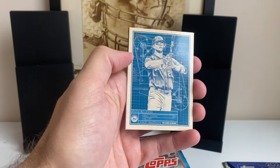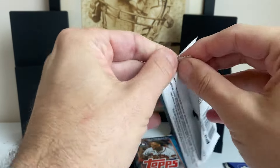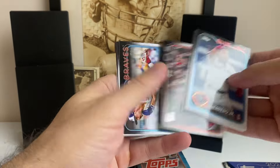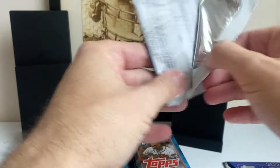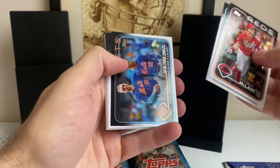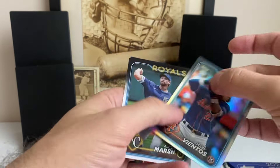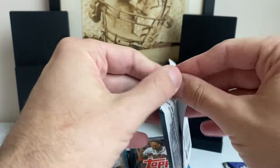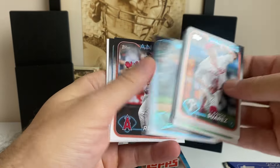Pulled a few of these in the Jumbo, including an Elly De La Cruz. It's a cool insert — Pete Alonso. I'm actually kind of wondering if retail might be the way to go with Series 1. I've had great luck with hanger boxes over the years. Here's our first turn-around card — Mark Vientos on the Rainbow Foil. Second year for Vientos. I'm a Mets fan but I'm not a huge Vientos guy. Not anybody I'm real excited to collect a bunch of his cards, that's for sure.